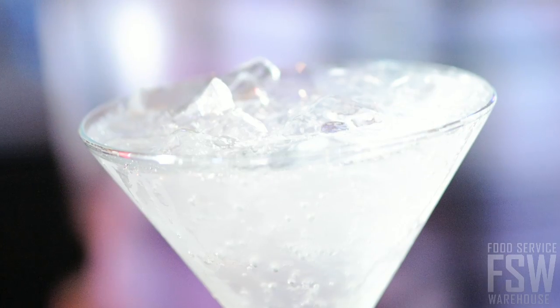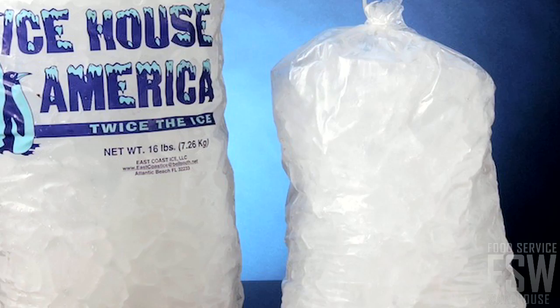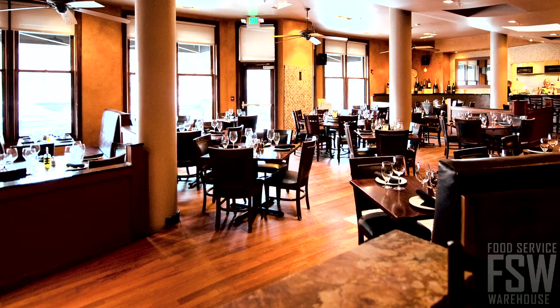Full-size ice cubes are perfect for using in cocktail bars or for using to fill bags of ice for retail sale. Use this machine in a bar or restaurant.